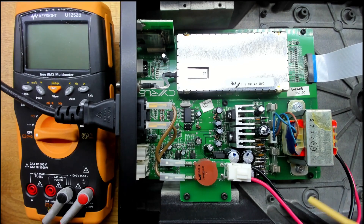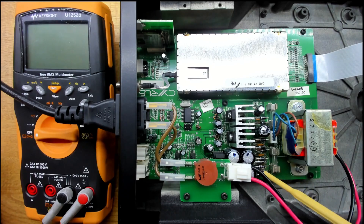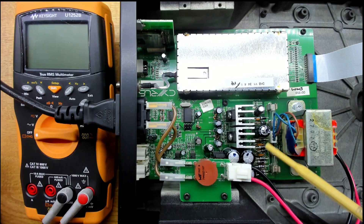Right away I can see a capacitor that's bulging, and another one down here is bulging as well. There's also a funny arrangement with bridge rectifiers using discrete diodes sitting way up off the board — I really don't know what the reasoning for that is. It's a bit of a mess.